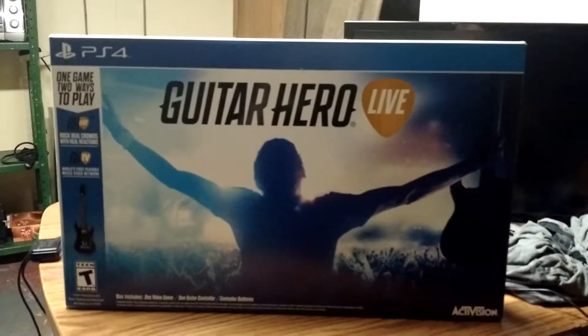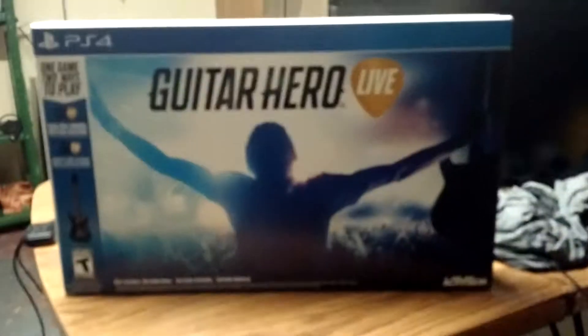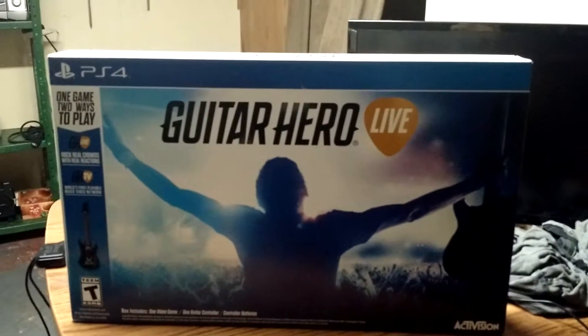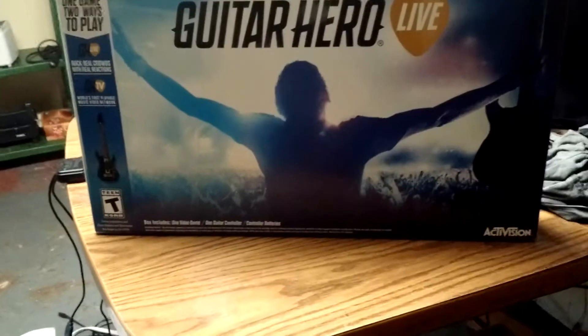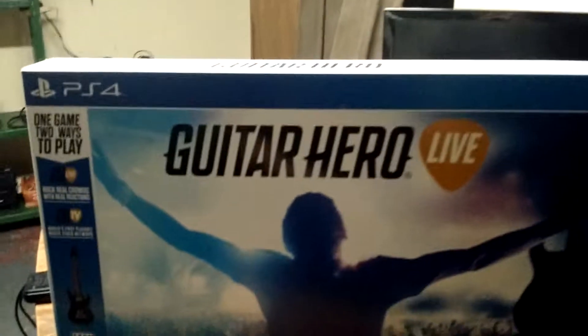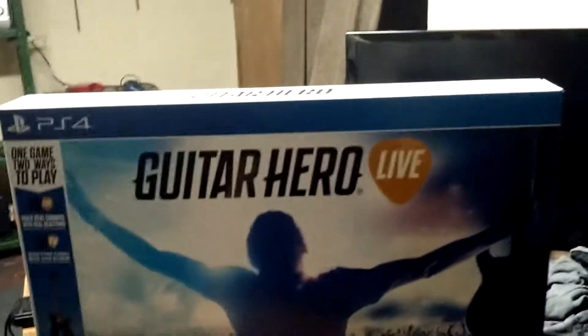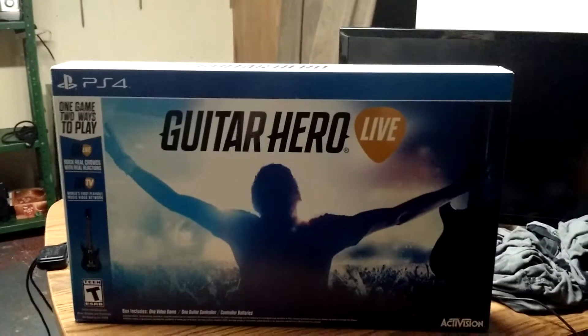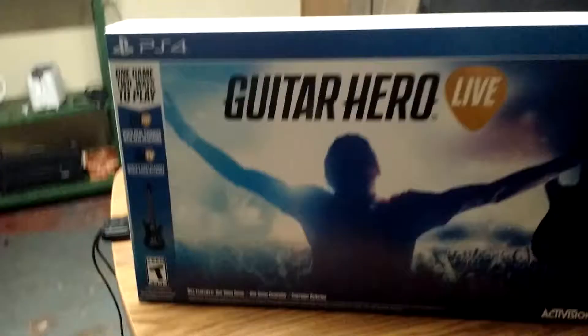This is my first unboxing video of Guitar Hero Live for the PS4. You want to know why? Because I traded in my Xbox and got at least $150 back, and I figured I'd use part of it for Guitar Hero Live for the PS4. I had it for the Xbox One but I was getting kind of sick going back and forth playing consoles.